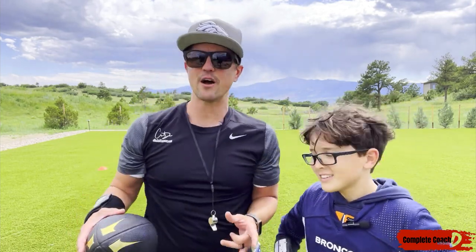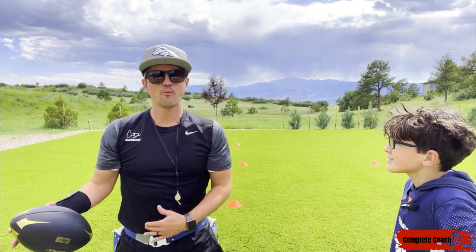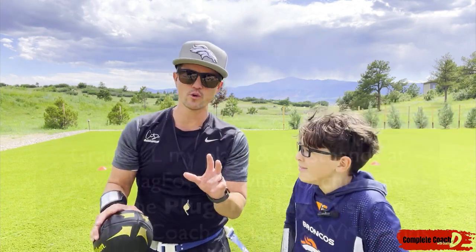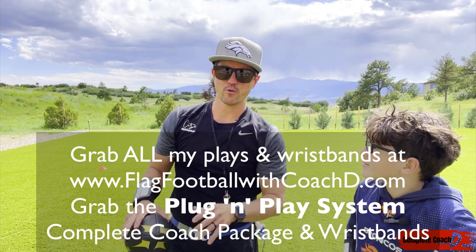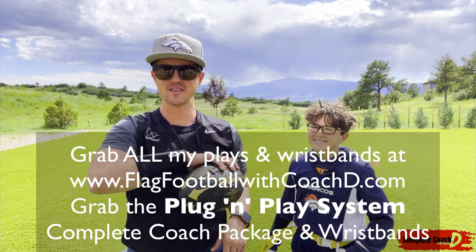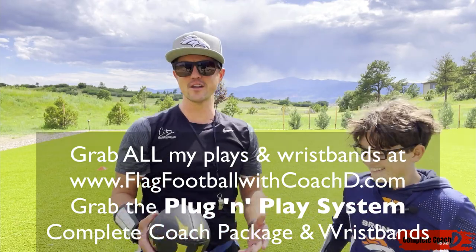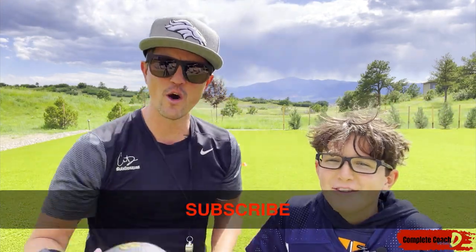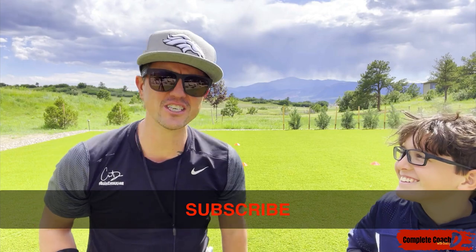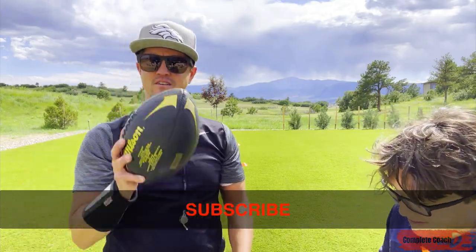Make sure you check out the other videos covering basics like getting big, pulling flags, and how to cover a fast receiver — go to the defense playlist and you'll find those. This is Coach D and Noah. If you like what you see, go ahead and subscribe, comment, like, and share. Crush the bell and click 'All' so you never miss a video. We'll see you in the next one — take care.